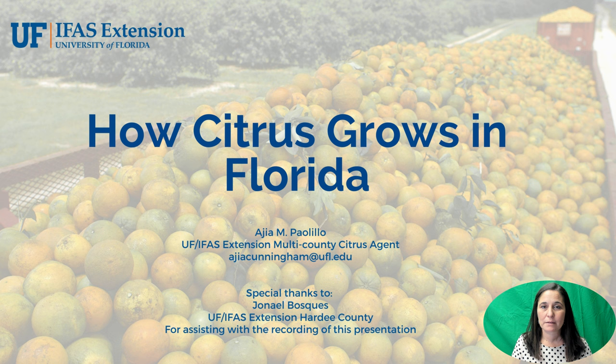Hello and welcome to the part of the learning module, How Citrus Grows in Florida. My name is Asia Pailillo and I am a citrus extension agent serving DeSoto, Hardy, and Manatee counties. I'm going to tell you a little bit about citrus and how we grow it here in the state of Florida.